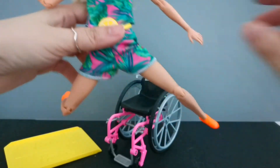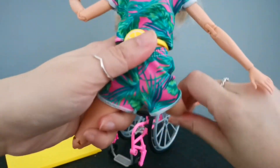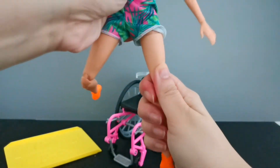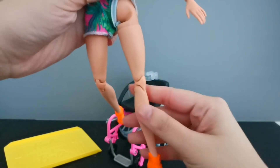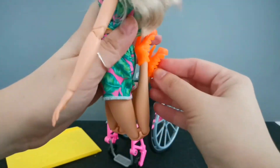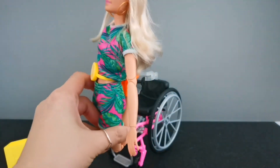Similarly on her legs, she's able to expand or stretch out to a good range. She's able to go backwards 90 degrees and kick forward 90 degrees as well. She's also able to twist her thigh, and she's able to bend her knee quite a bit.